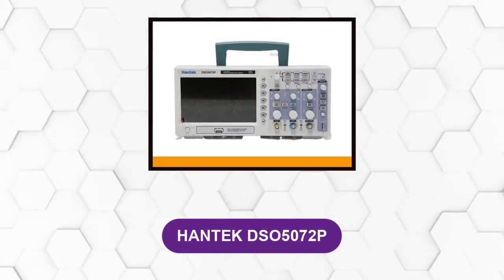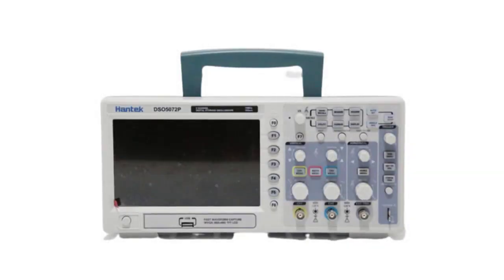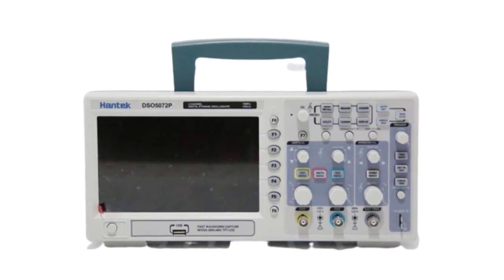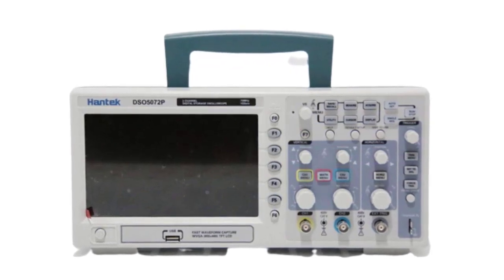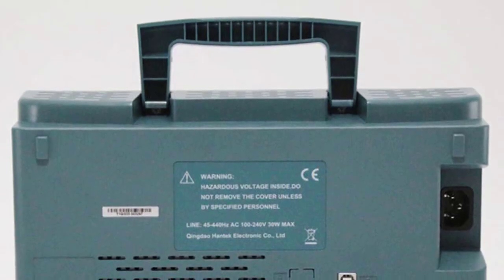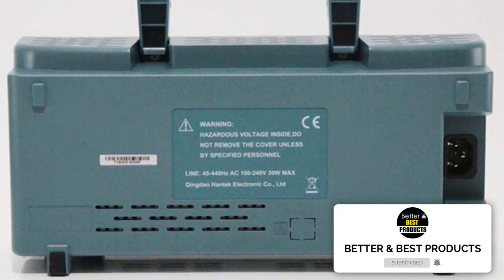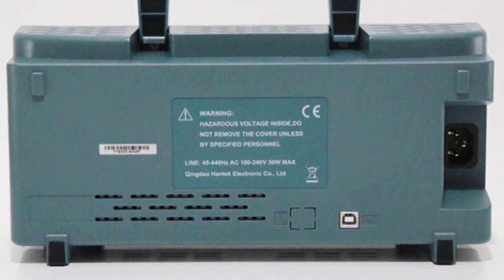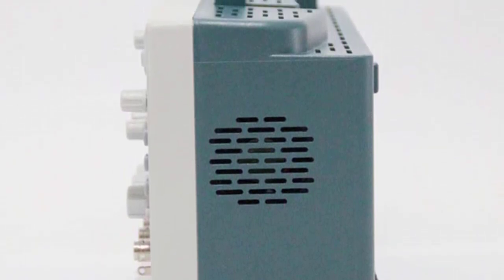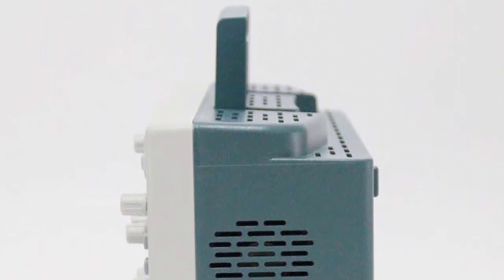At number six: Hantek DSO5072P. The Hantek DSO5072P is one of the best entry-level oscilloscopes you can get for such a price. It has a 100 megahertz bandwidth, a sample rate of 1 GSa/s, a record length up to 40 Kpts, and dual channels. The USB port allows you to connect a USB drive to save pictures of signals, and you can also connect it to your computer to analyze measurements in more detail using the provided software. It is straightforward to set up and the menus are intuitive, which is perfect for beginners. The dimensions are 14.96×7.87×11.02 inches and its weight is 7.72 pounds.